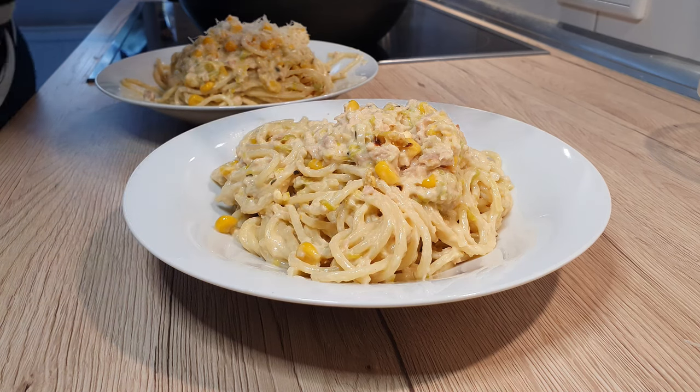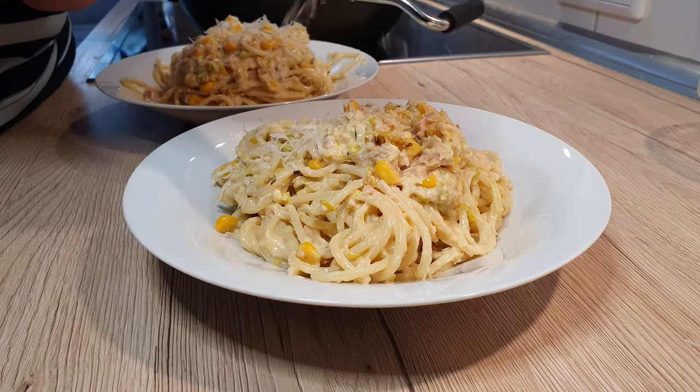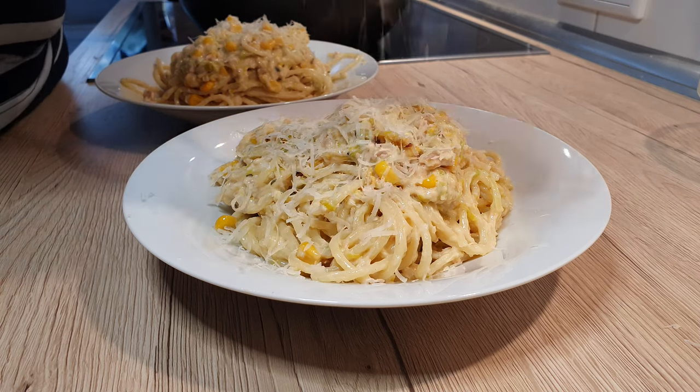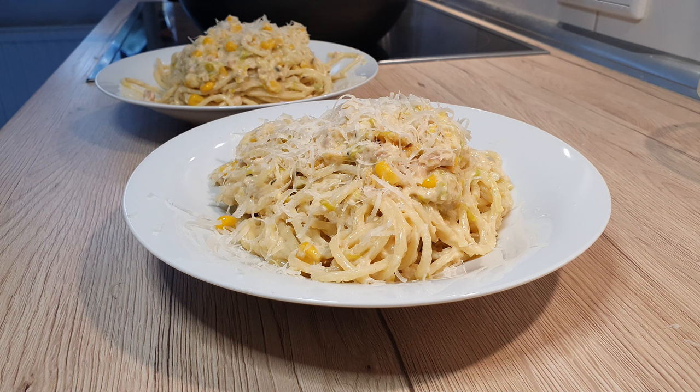Sometimes even I'm not in the mood for cooking and just want something quick and easy. This meal has been shown to me by a good friend that just wanted to scrape together something delicious. And believe me, it really is!